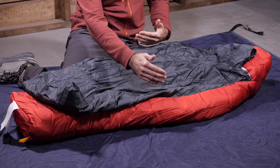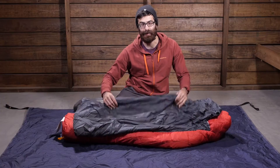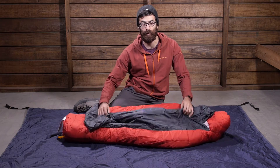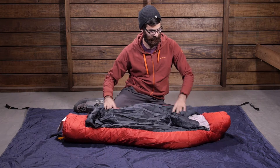The pad sleeve is designed for a pad that is 20 inches wide and 48 inches long, providing easy protection and preventing you from rolling off the pad during the night. So for your little one who may be tossing and turning, you get good performance with that pad sleeve.